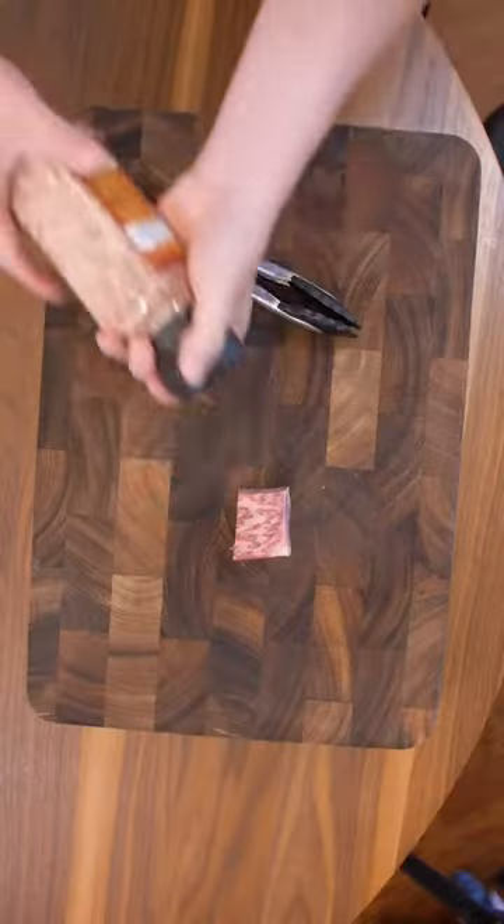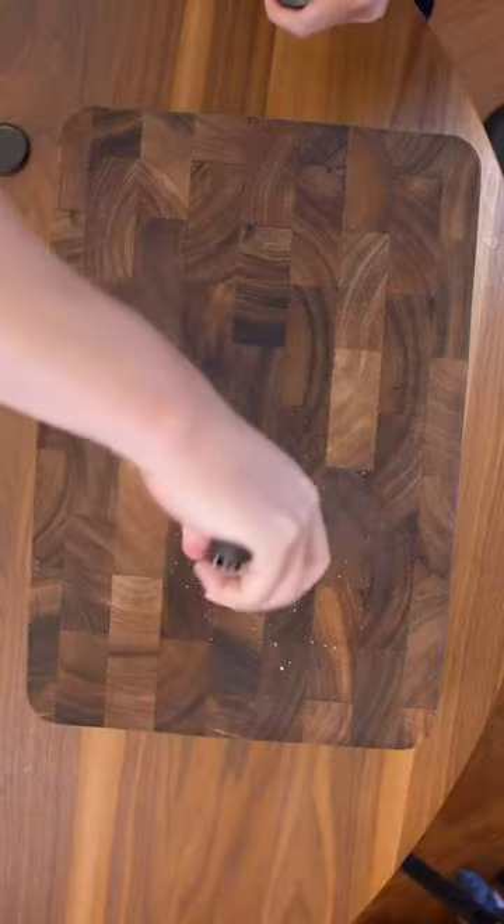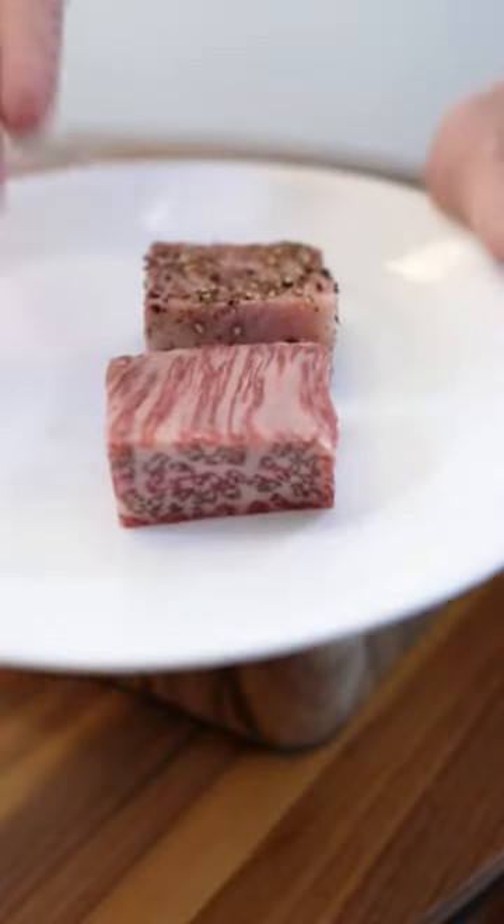For the experiment, let's season with coarse salt on all sides. Next, we'll do the same with pepper. Make sure to cover all sides here as well. And here it is — the plain and the one that's seasoned.